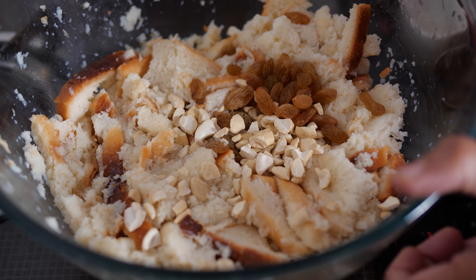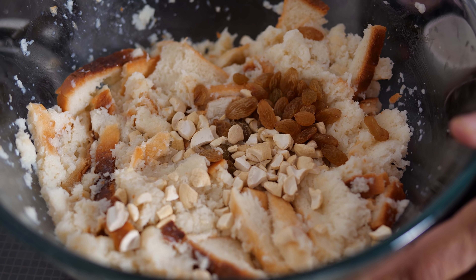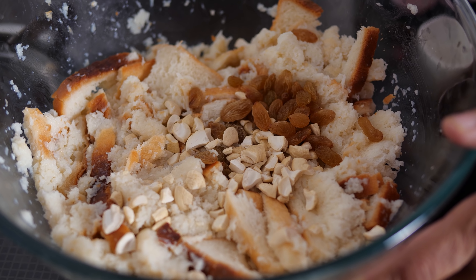This is the normal bread, refined flour bread. Let it be soaked for 10 minutes.